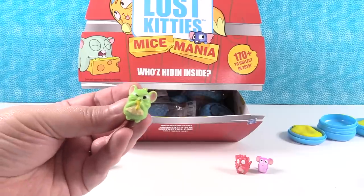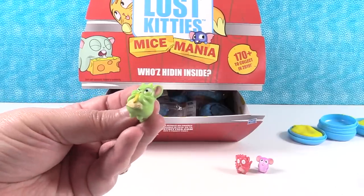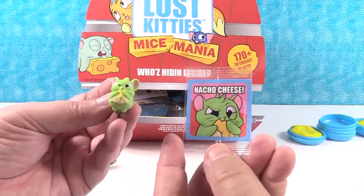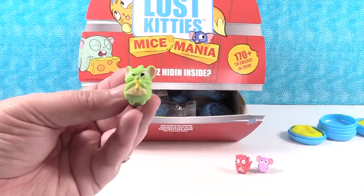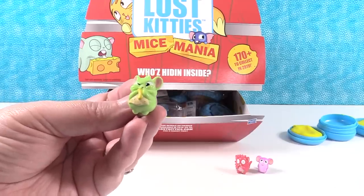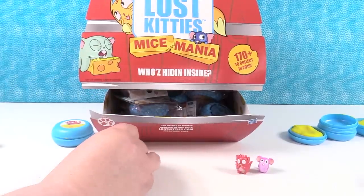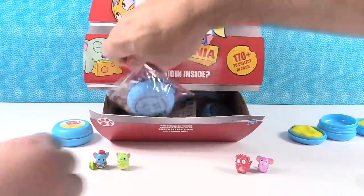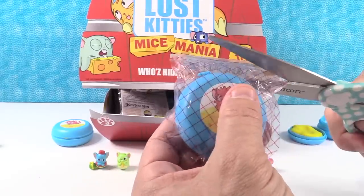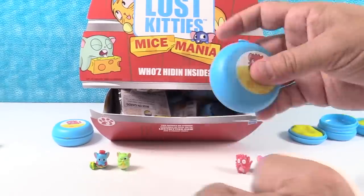That is Tito Magito! Is he eating a nacho cheese chip? I think so because it says nacho cheese. He might be eating a burrito or something too. He has nacho cheese - look at him, he's so cute. That is Tito Magito. I like the Mice Mania - and they're smaller than the Lost Kitties. Yes, significantly - they would fit perfectly.